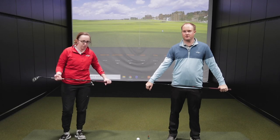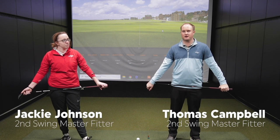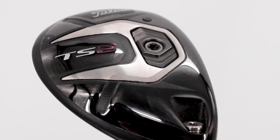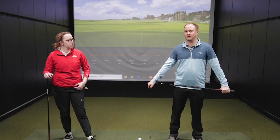Hey golfers, it's Thomas Campbell, master club fitter at Second Swing. Today I'm joined by Jackie Johnson, who works with our online sales and fitting department. We're going to be testing the Titleist TS2 21-degree hybrid versus the AP3 four iron.